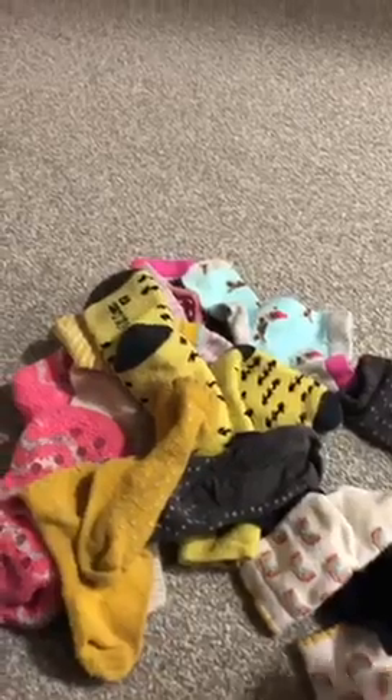So I think maybe we'll start with, let's have a look, these rainbow ones. So here we go, it's our first one. Let's see if we can find one that matches.